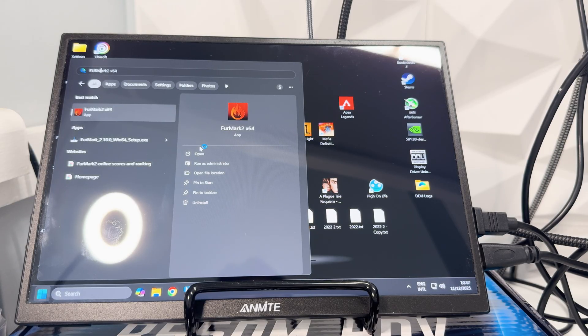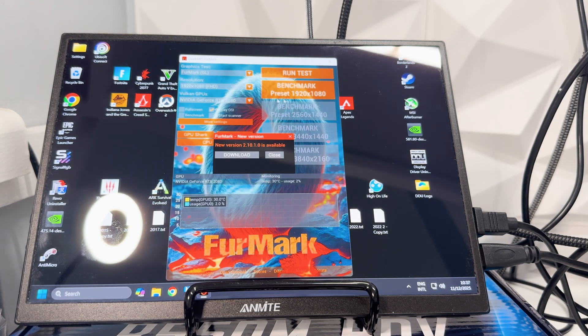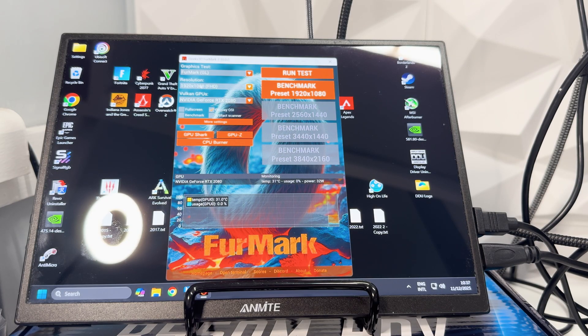Let's go ahead and open up Furmark 2 and get a baseline for temperatures, the score this card gets, and see how the clock speeds are — because if it is overheating it's obviously going to be downclocking itself. We're going to skip the new version and just run the 1080p benchmark.